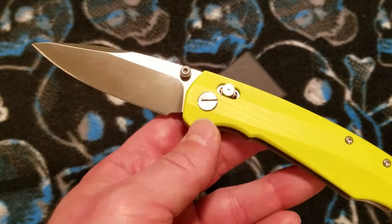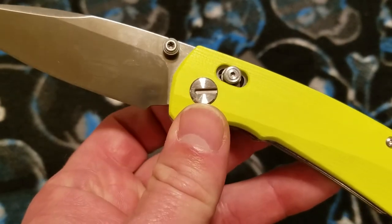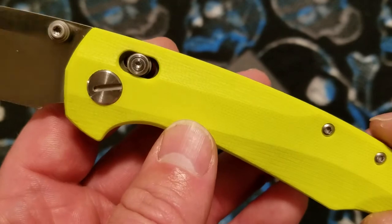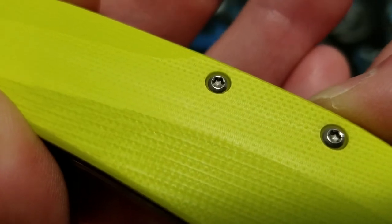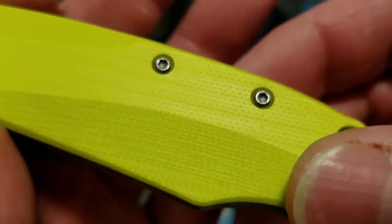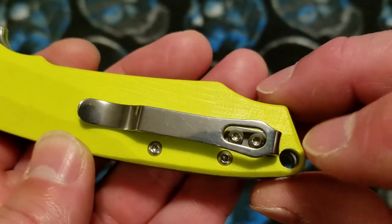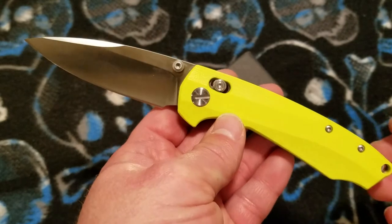All the small parts are stainless with a satin finish on them. You've got a stylized one-sided pivot with just a slot adjustment you can use a flathead screwdriver on. Everything else is Torx, and the hardware looks pretty decent — the sockets on the Torx hardware are fairly deep. Then you've got a deep carry, polished stainless pocket clip held on by two screws in line. It's a good-looking little package.